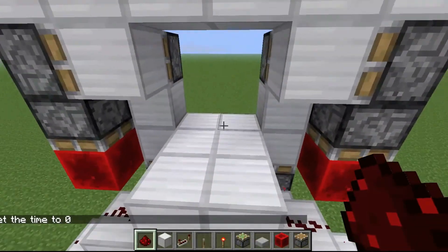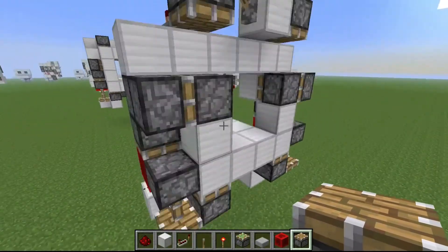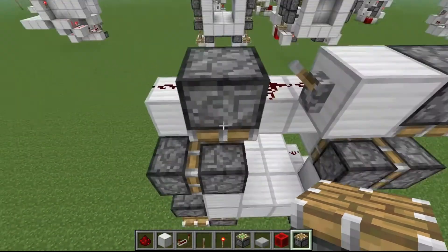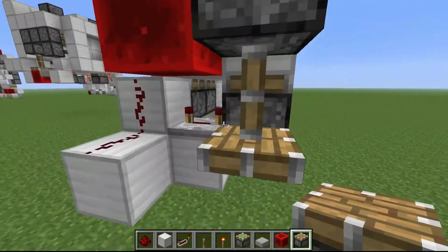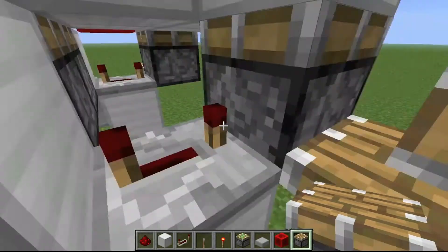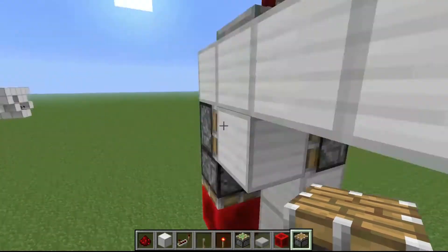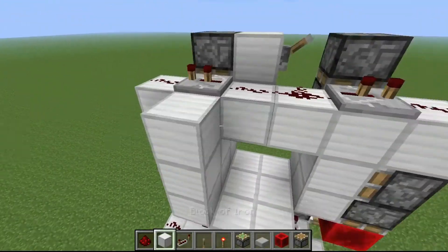I forgot to place the updating pistons — you need an updating piston there and one there. This part is always going to be constantly powered, and pistons cannot push extended pistons. So when the entire system turns off except for this repeater, it'll be like 'I can push up now.' That's what the updating piston does — it tells this piston it can push up. Let me flick it — it works! That's the semi-seamless one.